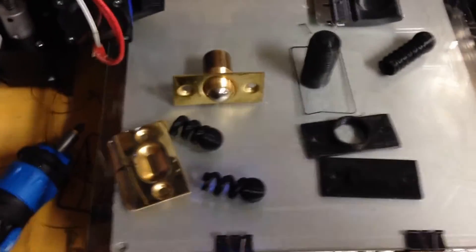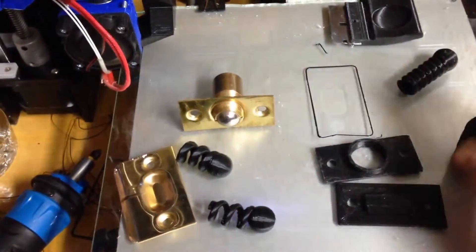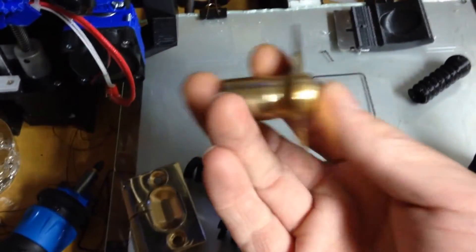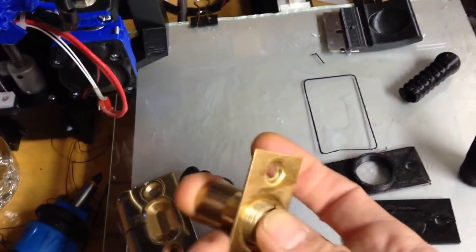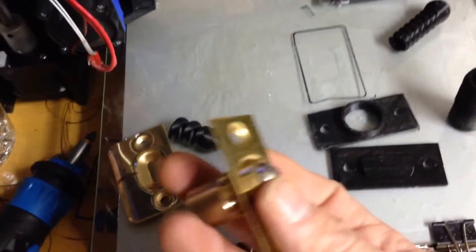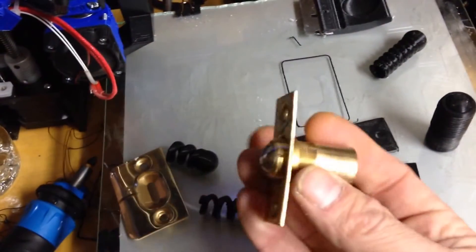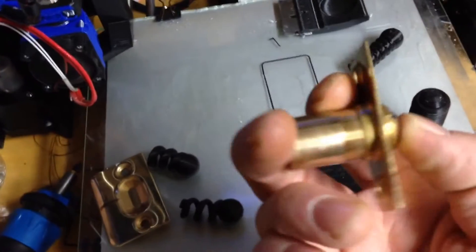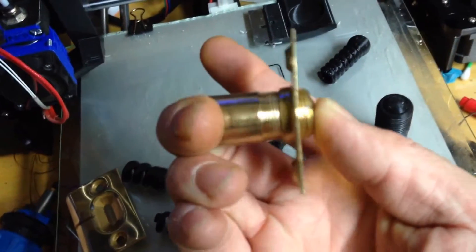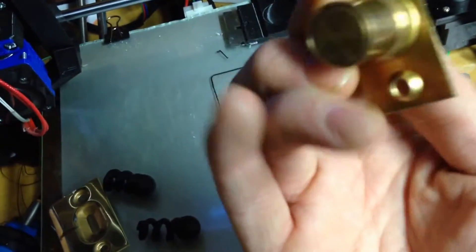Hey, what's up guys. I'm going to do a quick video explaining this new part I made. It's basically just a copy of this ball catch, which is really useful for me and is going to save me a lot of money. It's for doors, and I'll show you how it works. The basic functionality is there's a spring inside that you can tighten the tension with.